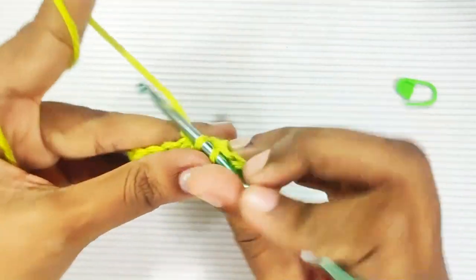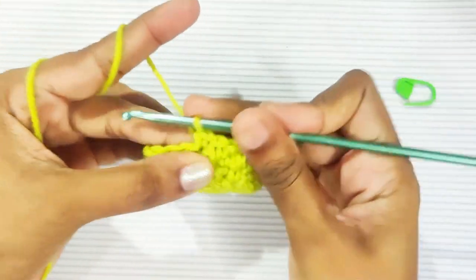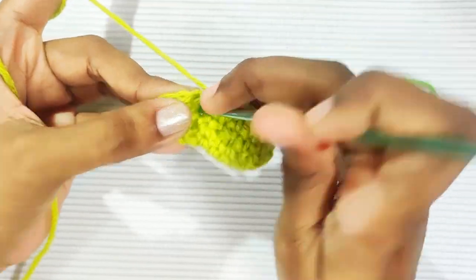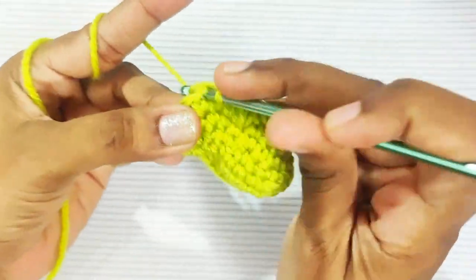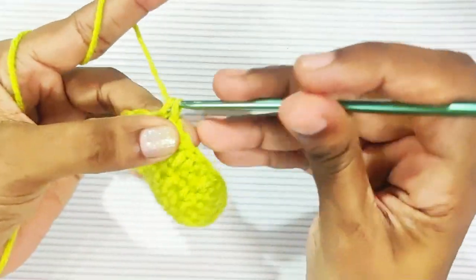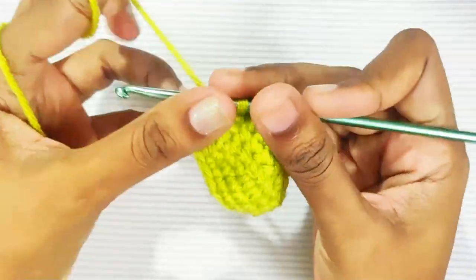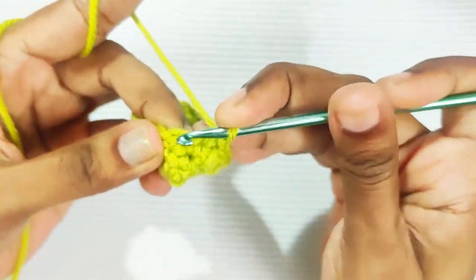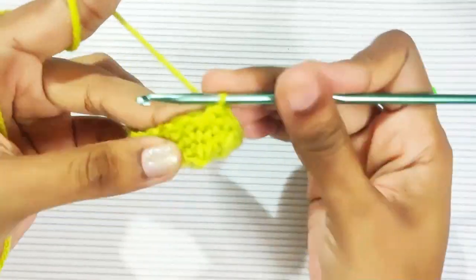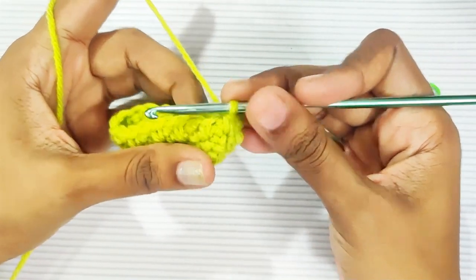Continue making the stitches all around, working the alternating single crochet and long single crochet pattern, until you reach the size which you need.